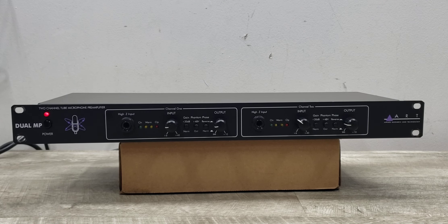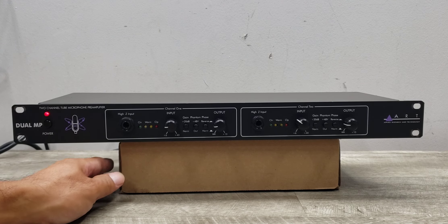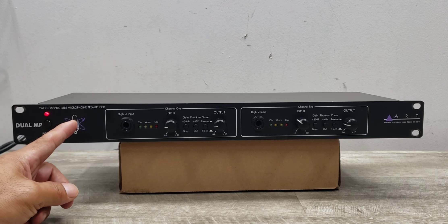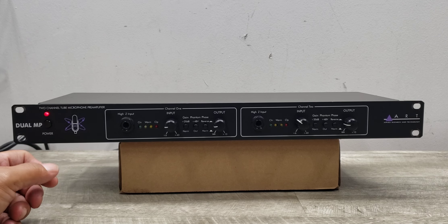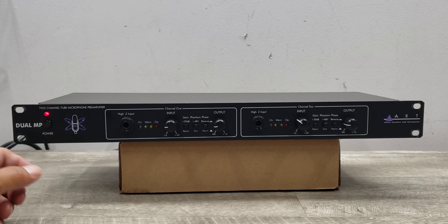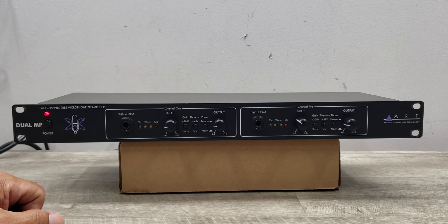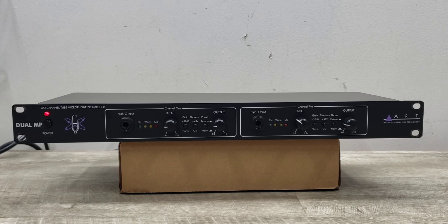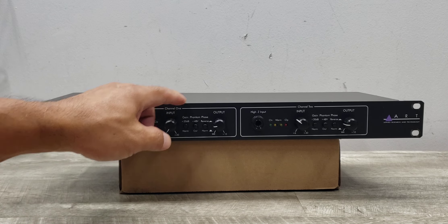That's it for this unit — this is the ART, or Applied Research and Technology, two-channel tube microphone preamplifier, model 254, also called the Dual MP. I hope you enjoyed this quick video. If you liked it, please give it a thumbs up and possibly join the channel — that's Beyond Soup, where I put up all sorts of stuff. Thanks for watching and I'll see you on the next video.